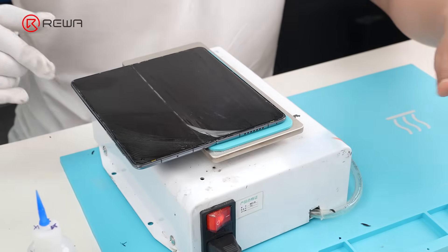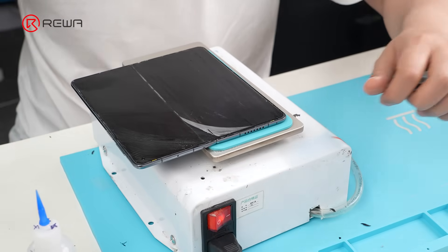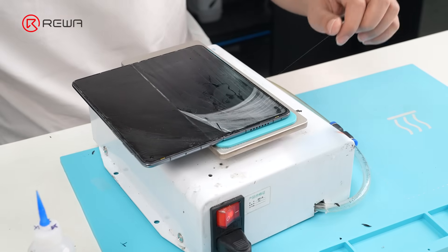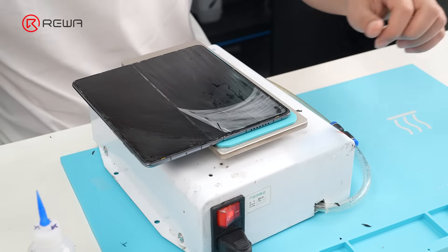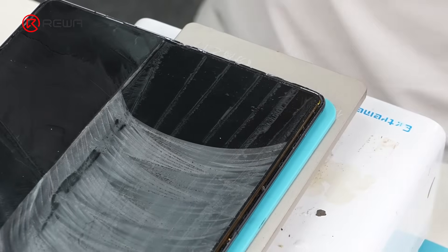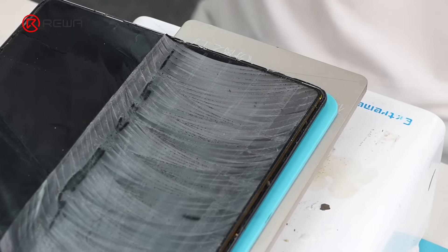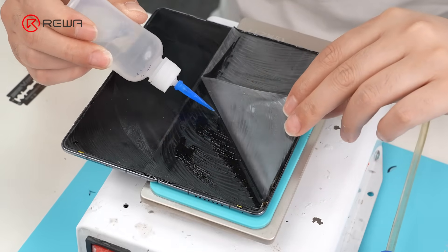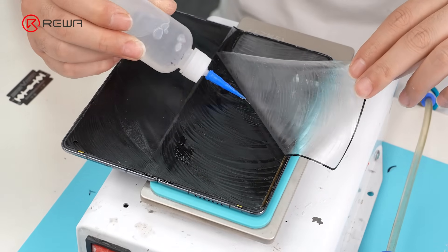One part is peeled off by hand with alcohol. The other part uses cutting wire for separation. We can't just strip this off — it's too close to the screen flex cable and could get damaged. So we first separate it using cutting wire, then peel off the CPI protective film by hand.